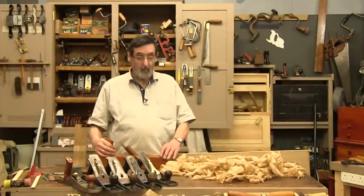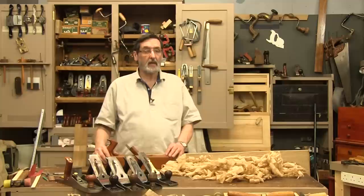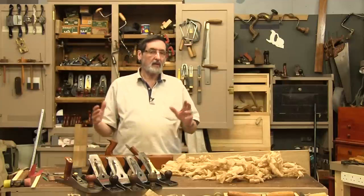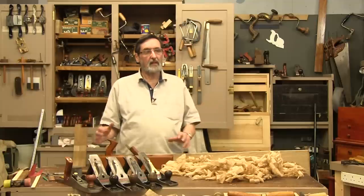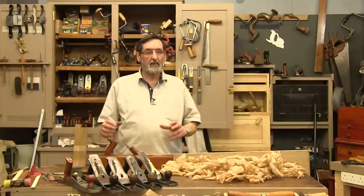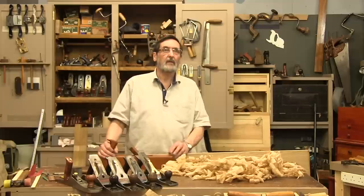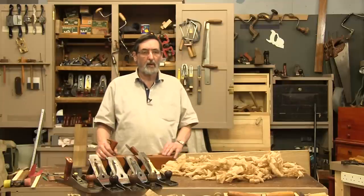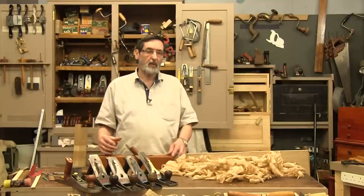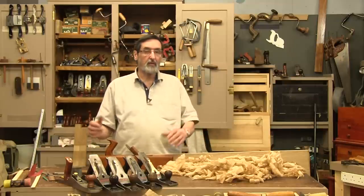I've worked with woodworking hand planes for 50 years and I've used just about every type that comes on the market. Sometimes new things come to market — ten years ago bevel-up planes started to be made and remanufactured, presented as the new-age plane that was going to transform the way we work wood. That's very much how it's being portrayed today, but we tend to dismiss some of these old planes — two, three, four hundred year old planes that have been going a long time.